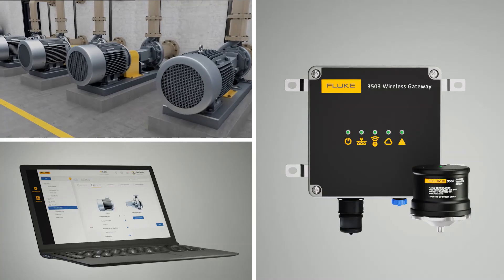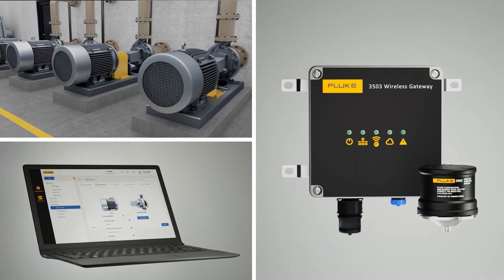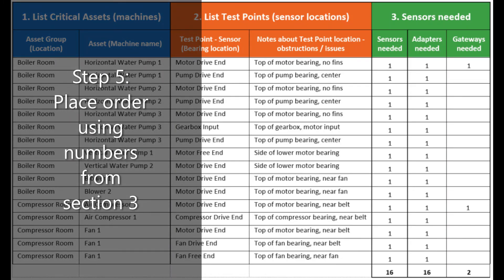Step four from the deployment planning guide: ensure availability of network connectivity in the installation location via either Wi-Fi or Ethernet. And finally, step five is to place your order using the numbers from the worksheet.